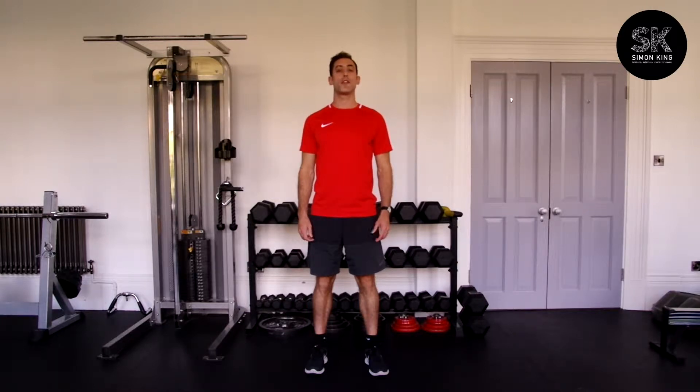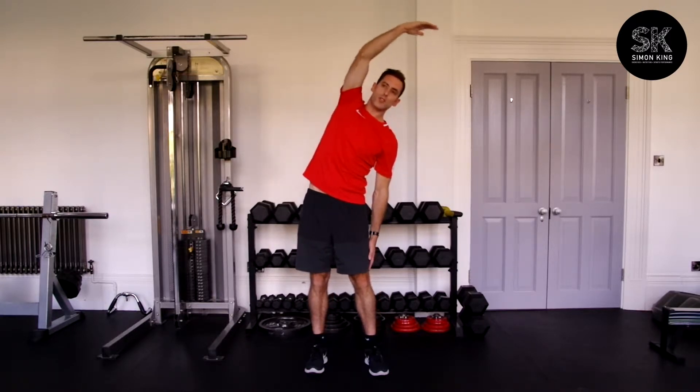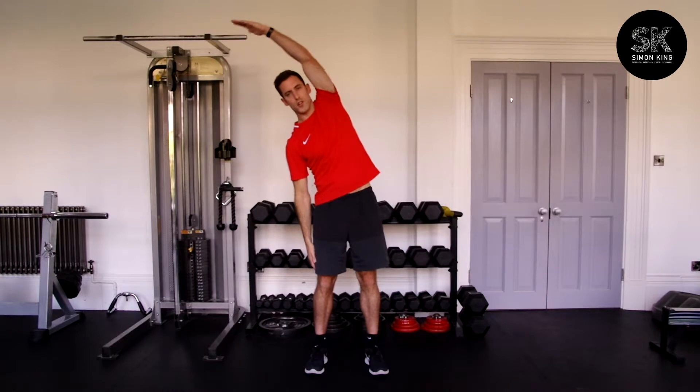Lateral flexion of the spine, feet shoulder width apart, one arm above your head, keeping it in plumb line, and then just come across, release, and then alternate.